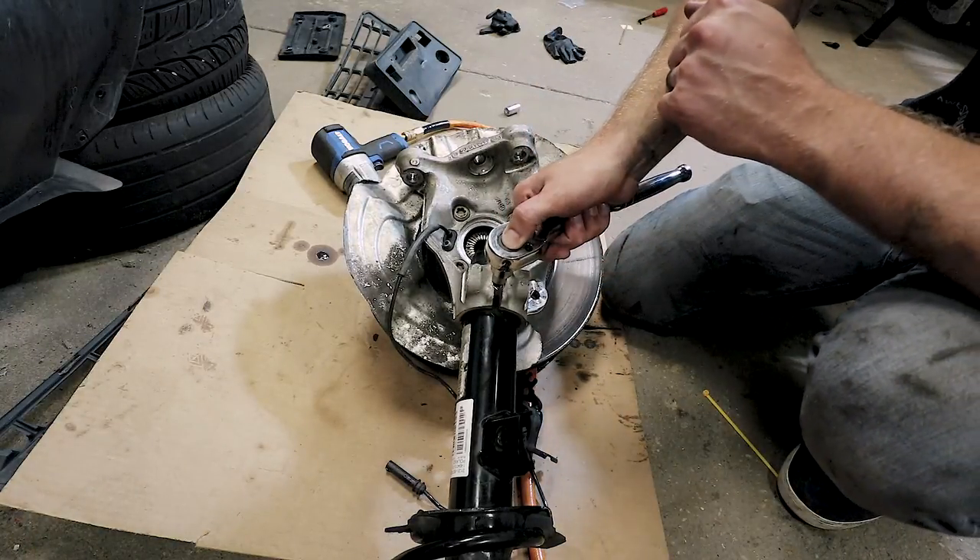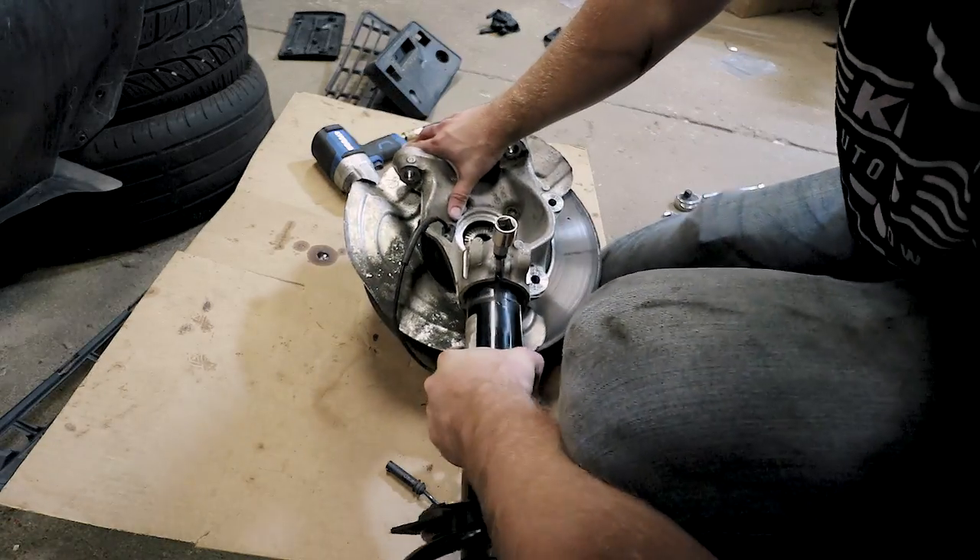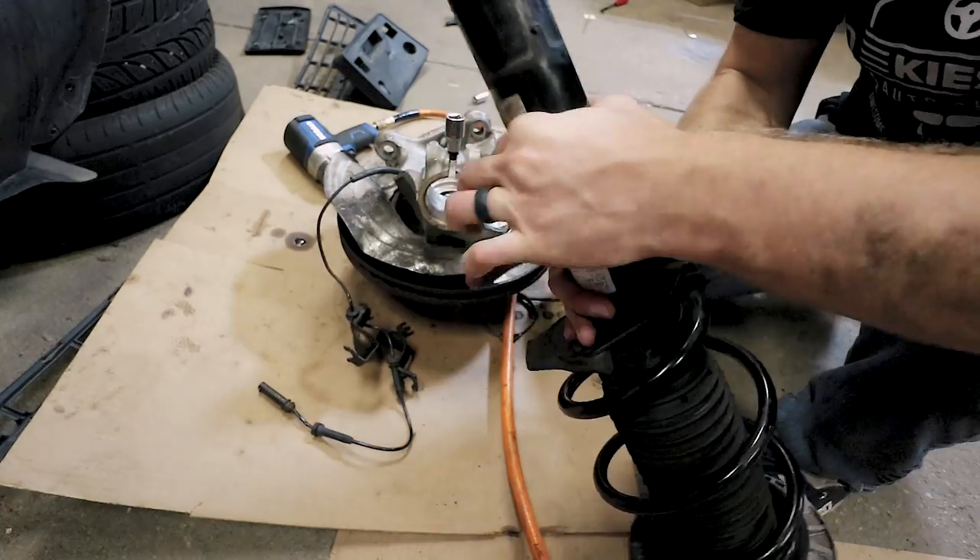Now you don't need to remove your ratchet — I'm just going to remove it so you can see it's in there. Then all you need to do is slide your strut out, just like that.